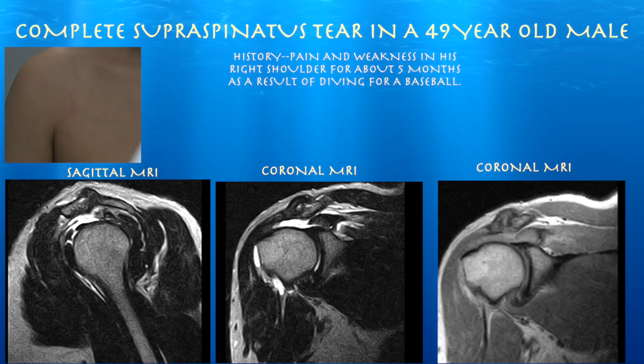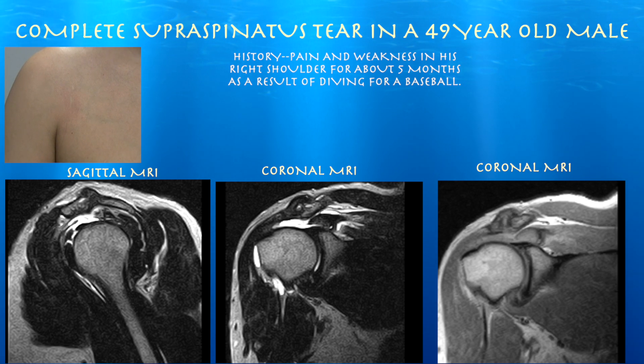This is our patient, a 49-year-old male, here for both shoulders. He was diving and playing some baseball five months ago, and since then has been having a lot of pain, mainly in the right shoulder. He had an MRI which shows a full-thickness, just about complete supraspinatus tear.